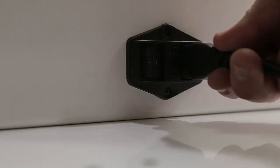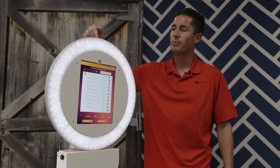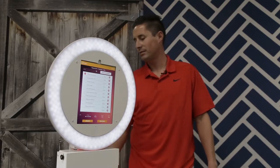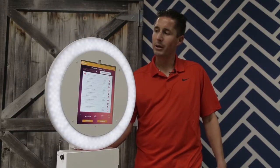Once you get the booth all set up, you got your plug in the back — just turn it on. Your LED lights will turn on and you got your dimmer here. This is your LED lights, and you got your dimmer switch in the back. You can go brighter or dimmer, depending.